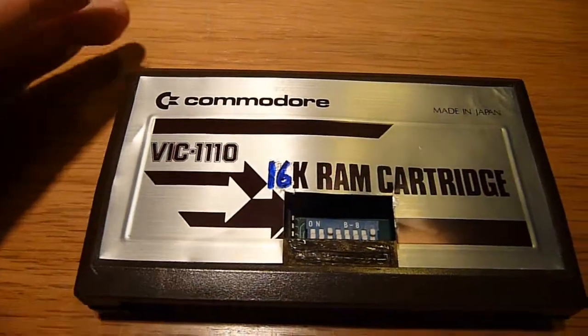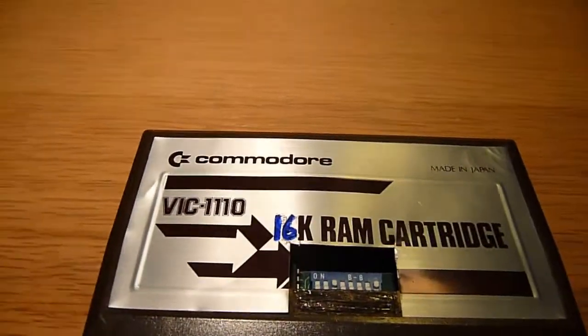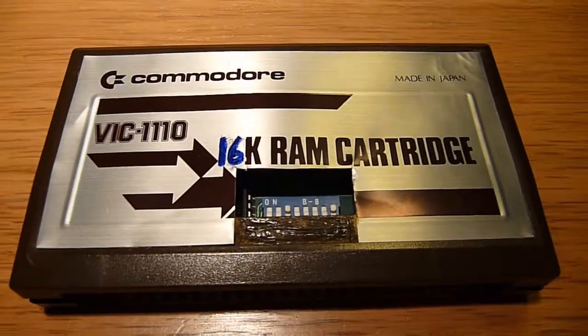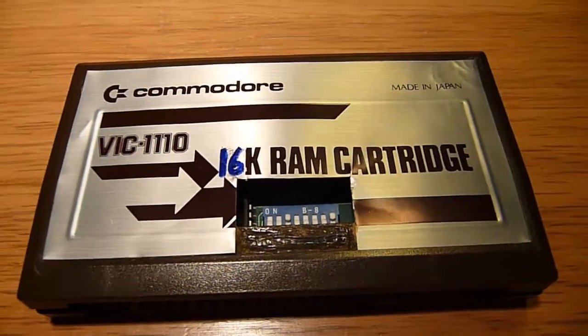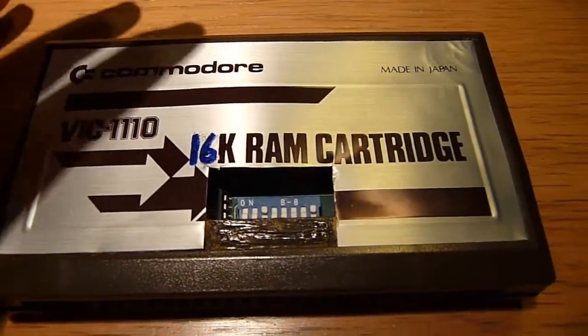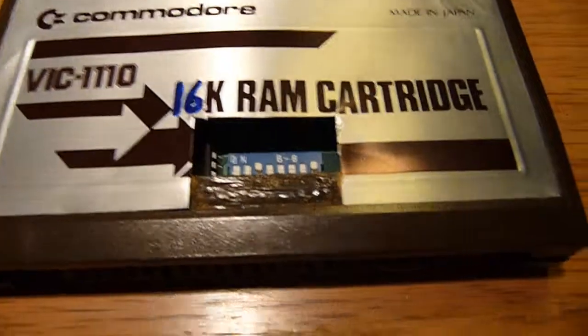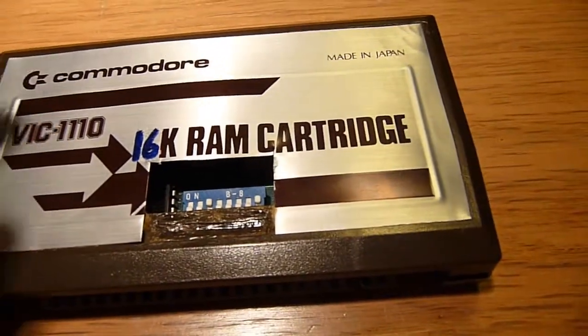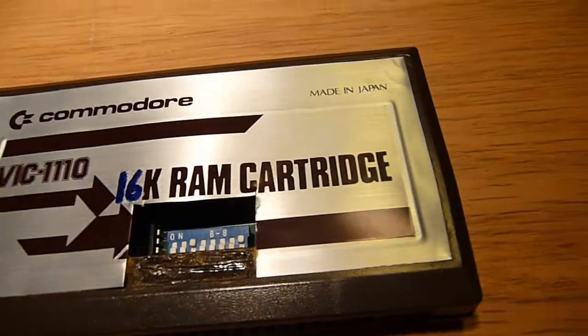Demosin here with another great video. Remember we were talking about the cartridges that found the 20 thing? Do you think I left them alone? Did not. I kind of was curious about this crazy cartridge with 60K of RAM.